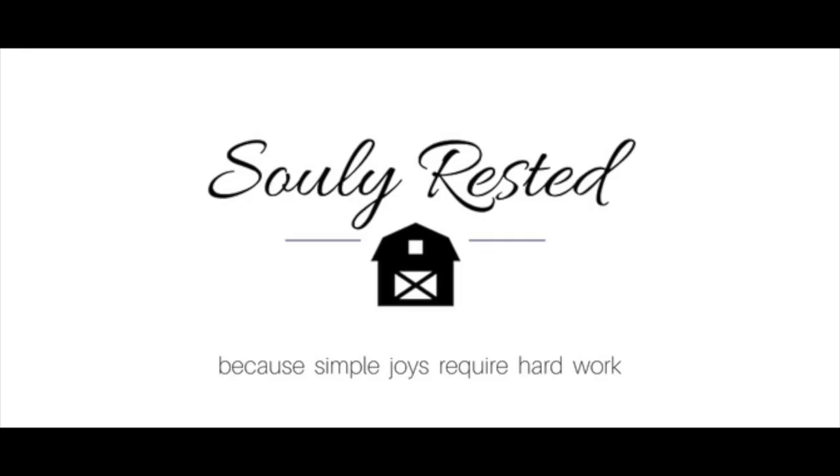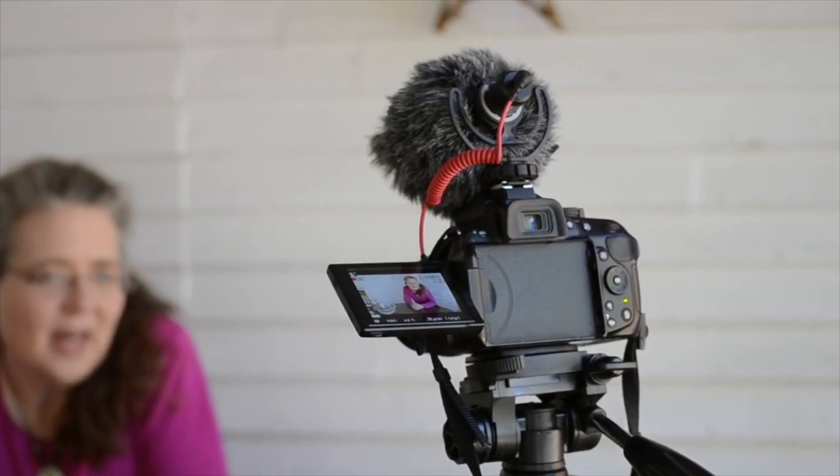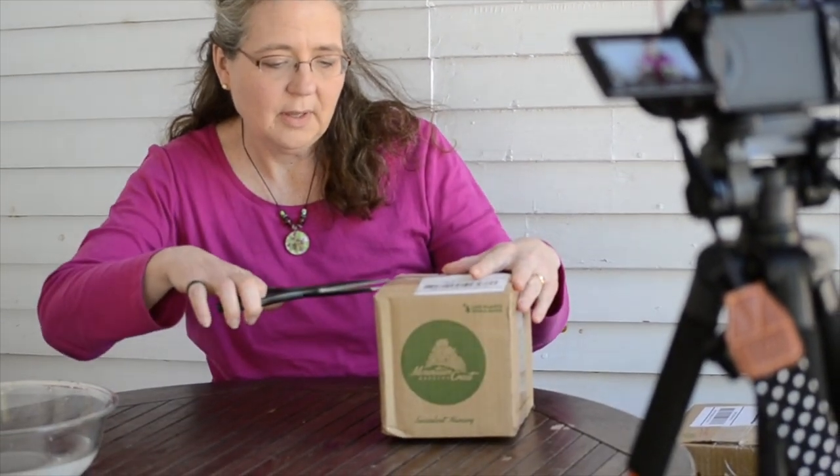Hi, Michele from Solely Rusted. Today I am unboxing and potting my new best favorite plants. And I'm actually making a Mother's Day present for my mother-in-law.